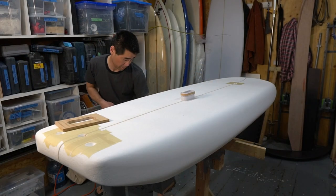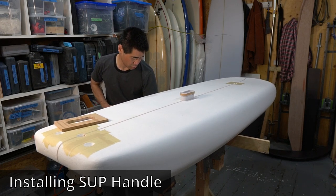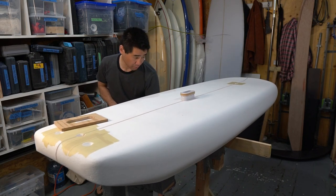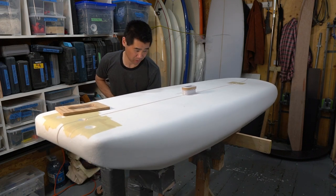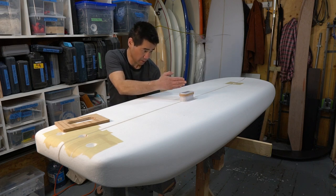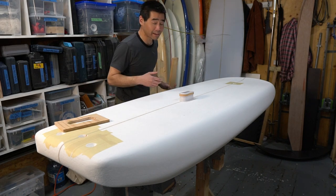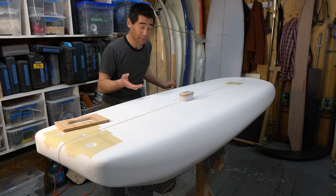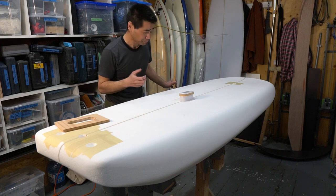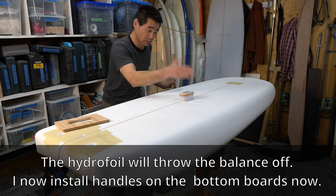Pro tip to determine where you should mount your SUP handle: find the center where the board balances and then go from there. Right about there is where it balances, and I'm going to put my handle in that spot. It makes it so much easier when carrying the board - it's not flopping forward or back. You should also take into account the fin location and weight of the fin. I've installed the track box as well because that adds a little weight - I balanced it and then determined the spot for the handle.